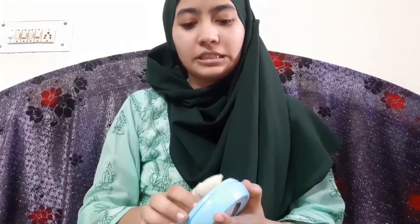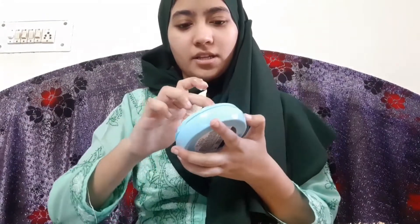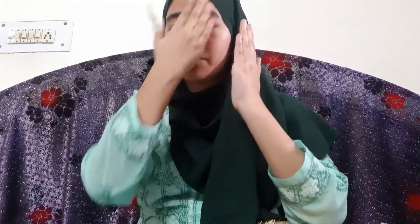Let me just show you what it looks like as I apply it. Okay, so it looks like this — ignore my thumb, that's just a problem!